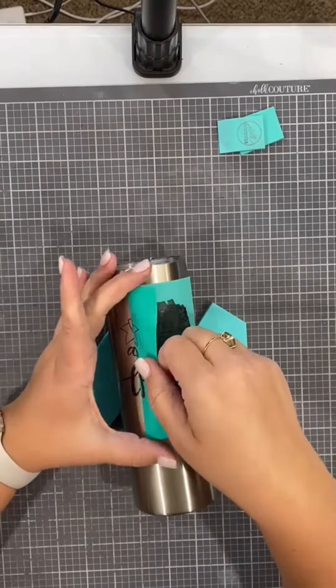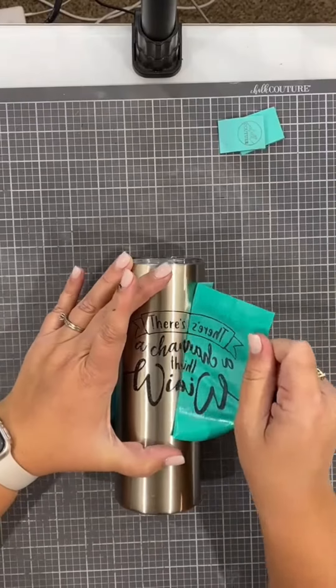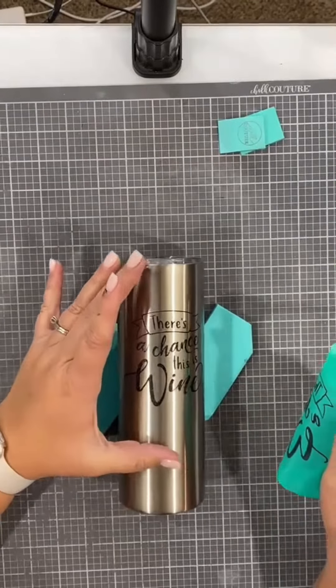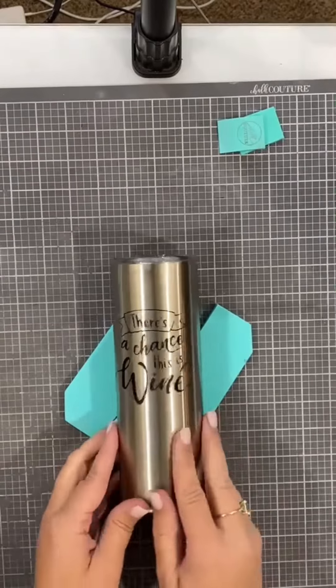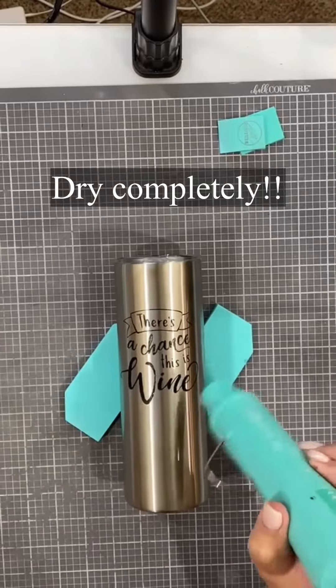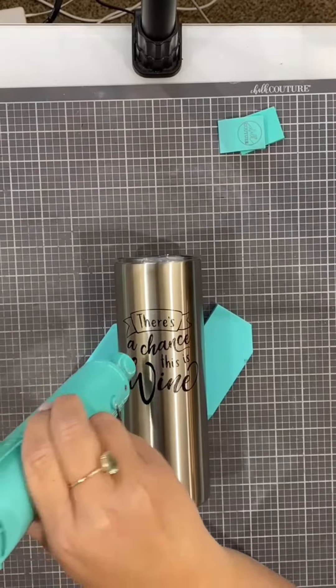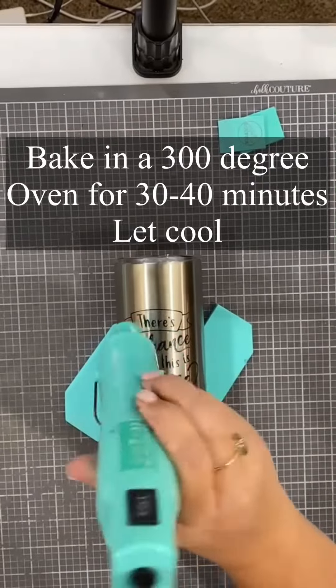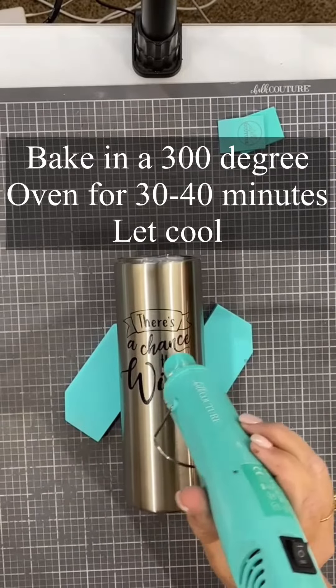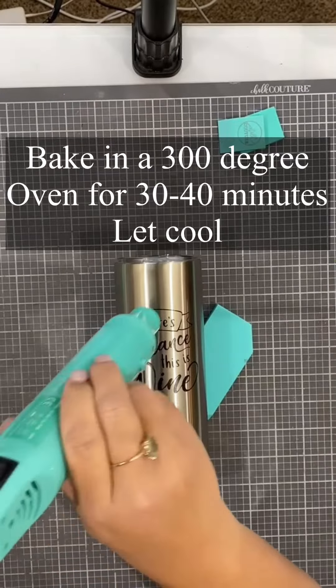I will wash this transfer in water because it is reusable and I can do multiple of these cups. The key now is to dry your ink — get it completely 100% dry, and then we're going to bake this in the oven set to about 300 degrees and bake it for 30 minutes.